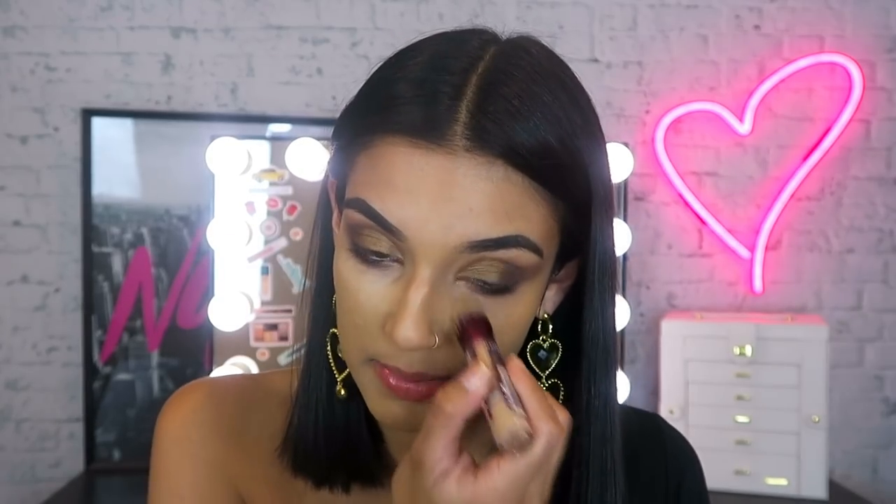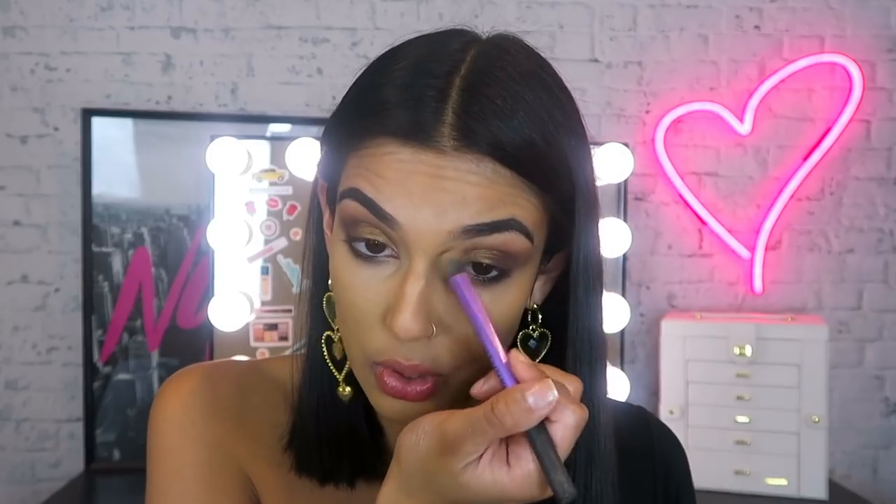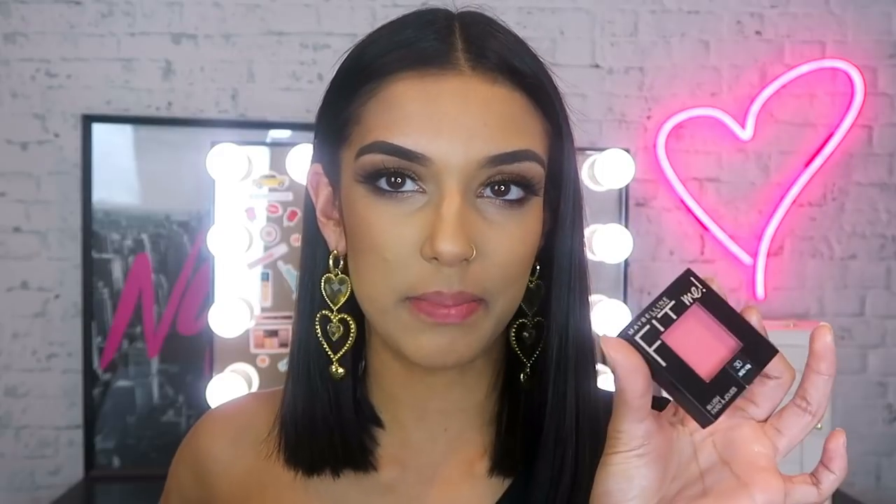I'm going back in with my Instant Age Rewind and applying that just on my cheeks underneath my eyes to clean up my under eye a little bit, tapping that concealer into my skin. You can make as much of a mess as you want as long as you clean it up afterwards and hide everything with concealer — you're completely fine. I'm also applying some lashes. This has got to be one of my favorite mascaras ever — the Colossal Big Shot Mascara. I love it because it lengthens your lashes without making them look clumpy, and that is key. I always take my finger and run it along my bottom lashes to get rid of any excess product so it doesn't go all over my face when I blink.